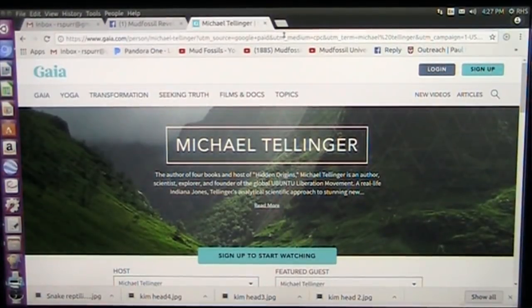Okay, it's Roger, Mud Fossil University, and today we're going to be talking about Mr. Michael Tellinger, who got a hold of me and offered to test some of the samples of mud fossils that he's discovered over there in South Africa.